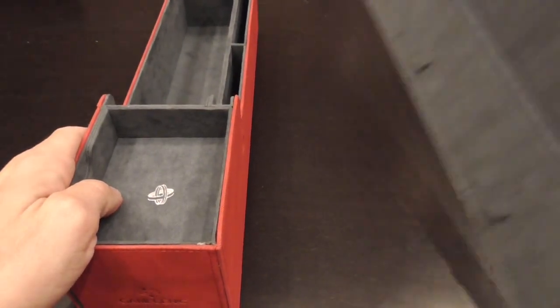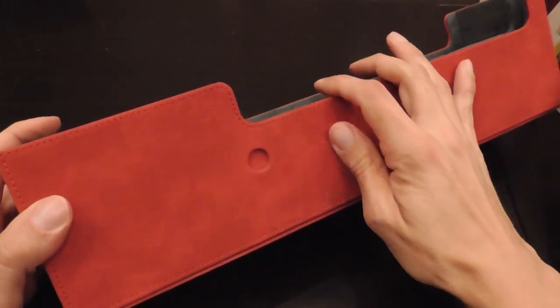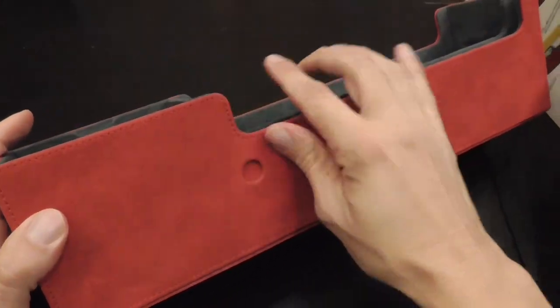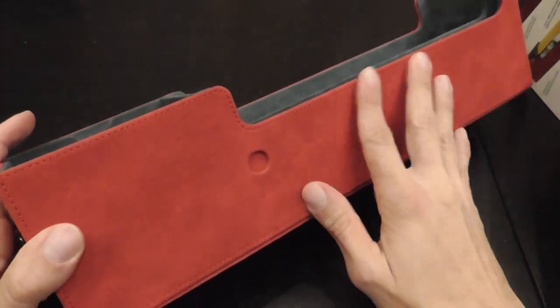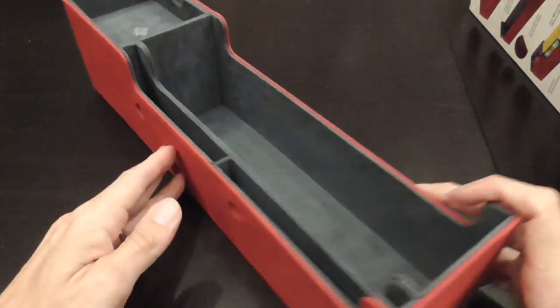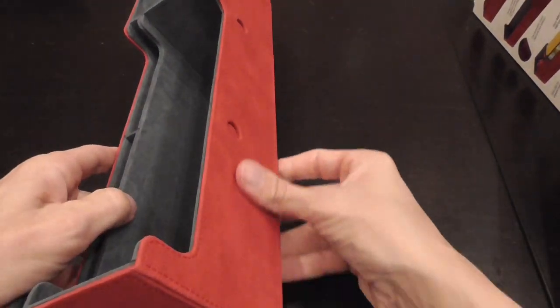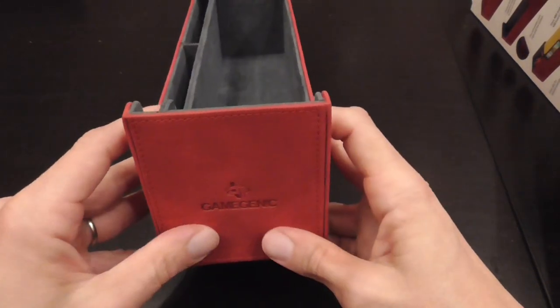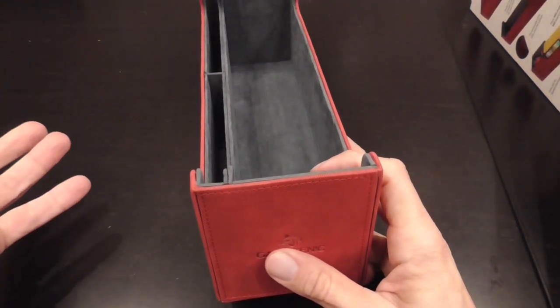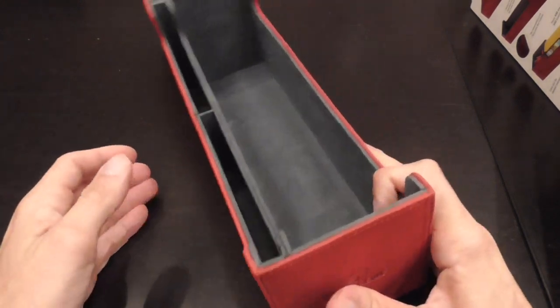Here we have the box itself, and even just by looking at it you probably know that it feels good. There is definitely a strong tactile feel. Especially if you sleeve your cards, you deprive yourself of the tactile pleasure of the texture — at least you have this to remind you that there is a significant difference between playing video games and playing games in the real world.